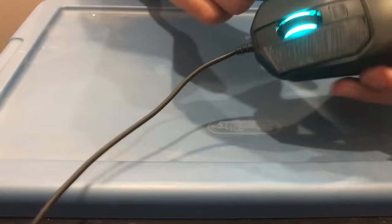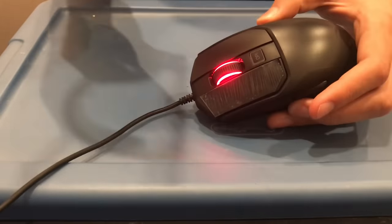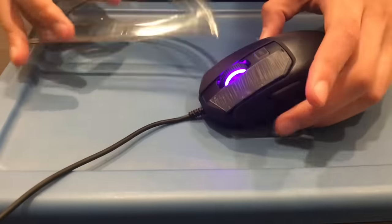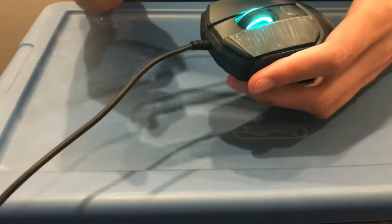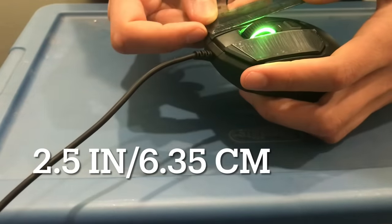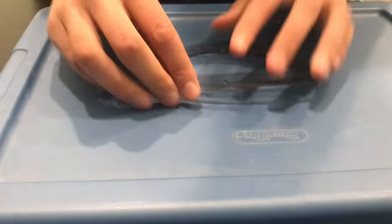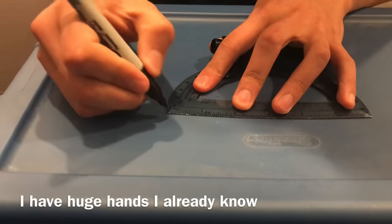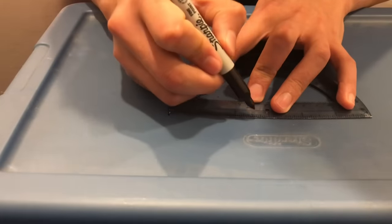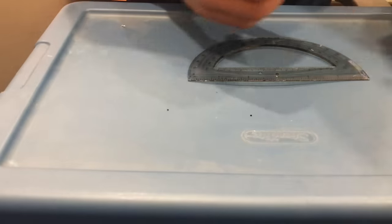The first thing you want to do is measure how long the longest side of the Kana is. I use inches because I live in the US, but you should be able to convert from centimeters. When I measure it, it comes to 2.5 inches. I'm just going to mark that down with a sharpie so in the future I'll know how long it is.